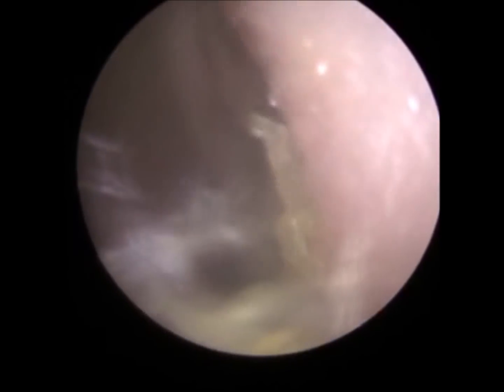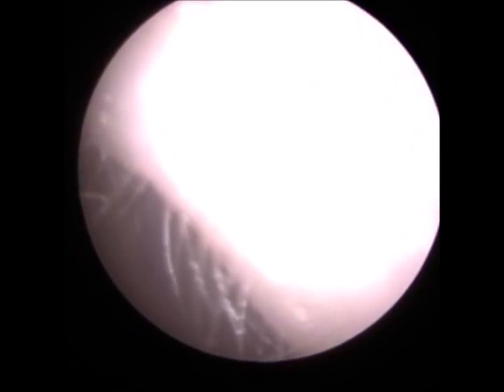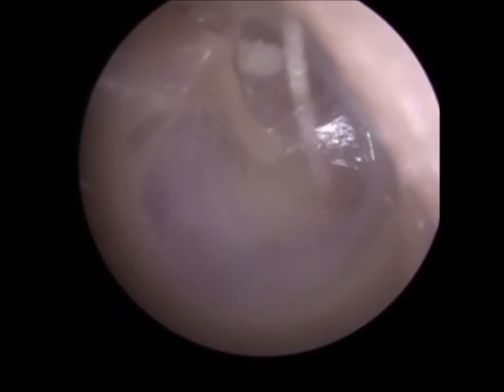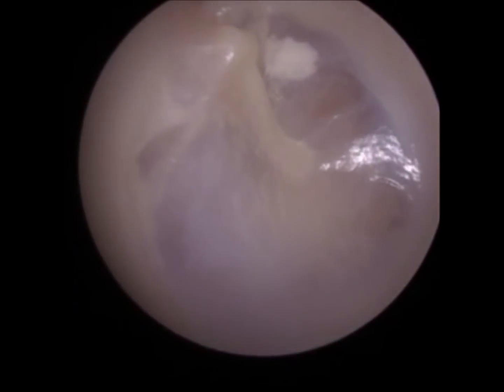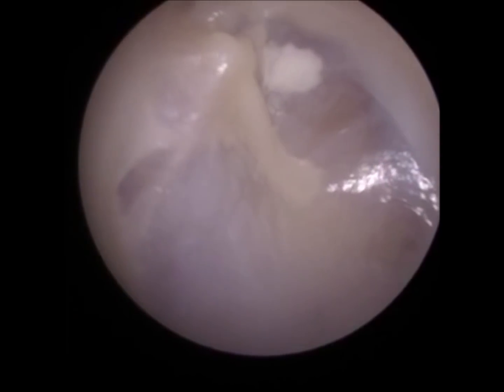I'm just going to get this soft surface wax around the edge. Yeah, that's more out. Yeah, it feels empty now. Brilliant. So I'm just going to have a closer look at the eardrum there. The eardrum's a little bit retracted, a bit of scar in there — lovely view. Okay, so I'm just going to do a pressure test now.